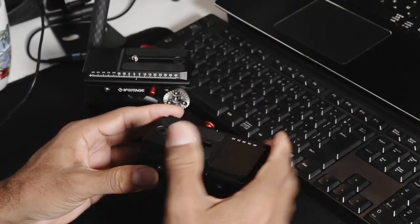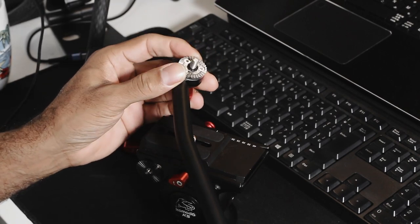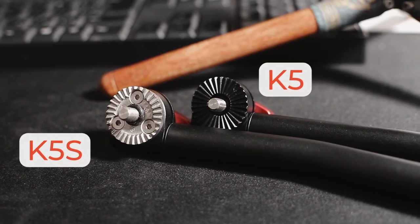It's the same on the actual arms. Here is the new arm for the K5S — a lot more beefy — same hardware versus the old one, which is just a little bit softer on the edges.